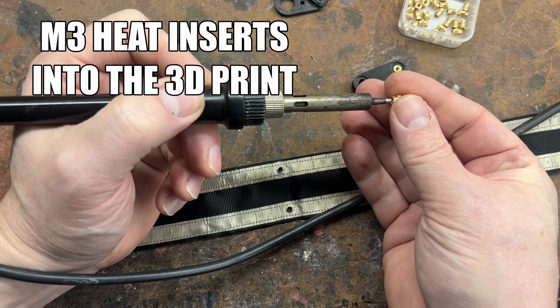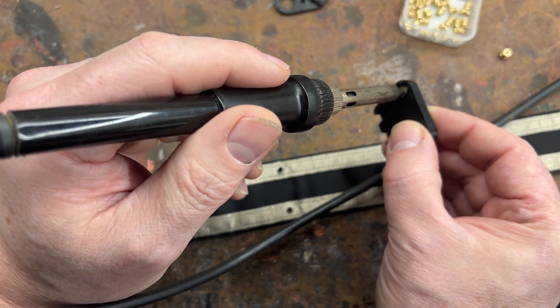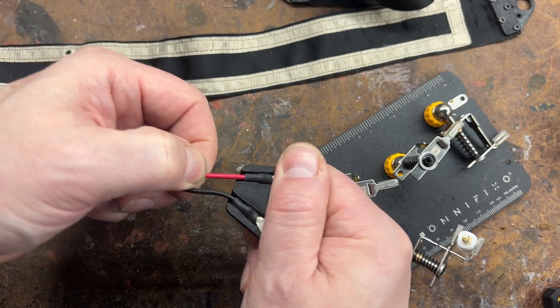This is all fine and dandy, but you've got heat inserts which are a pain. And to be completely honest, that little chunk of wire on there becomes part of the antenna, and you can't really get a really good consistent measurement based off of that little pigtail.